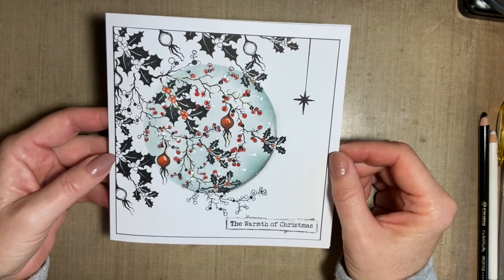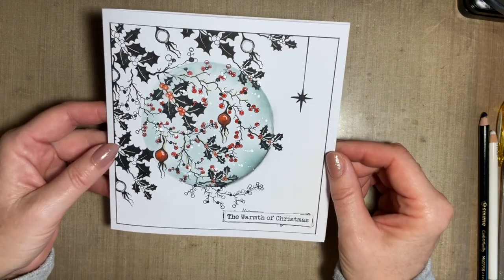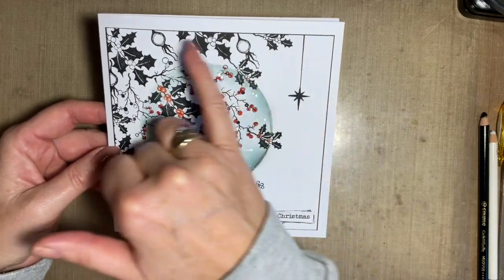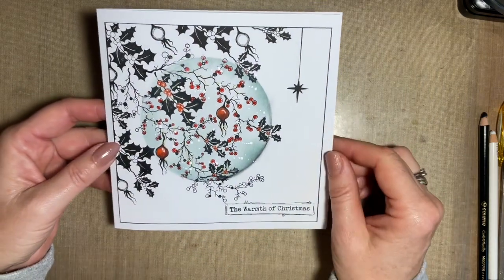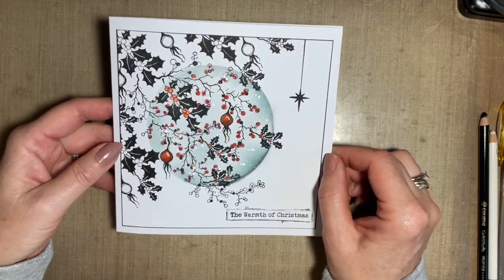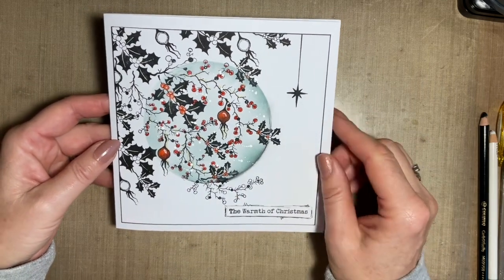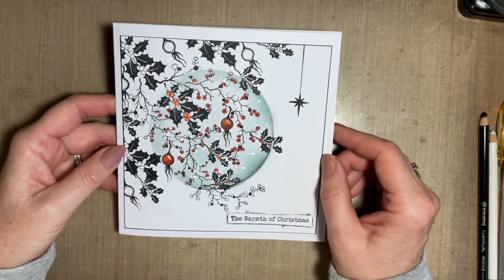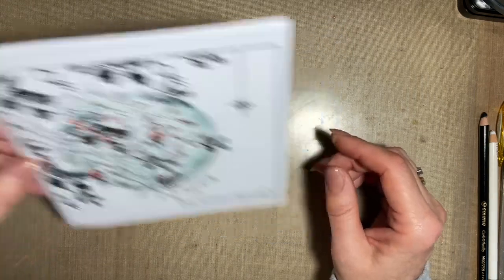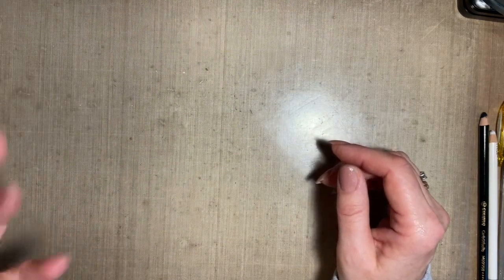What we quite often do is create a design and then cut out a circle of card, pop the design on top, and actually decoupage the circle. But I thought, we've got our circle masks — let's see if we can do this so it's all flat. So this is a flat piece of card, but I almost wanted it to look like we'd spotlighted and cut a piece of card out. Sometimes it's nice to do something a little bit different and challenging, using all the stamps that are out on my desk.